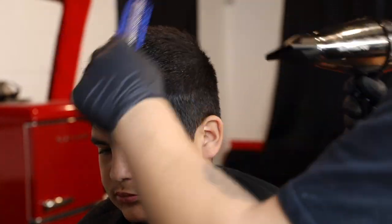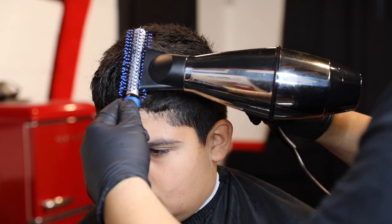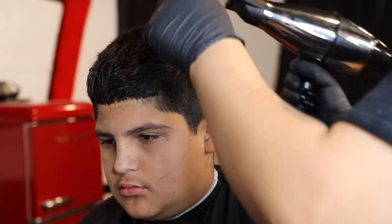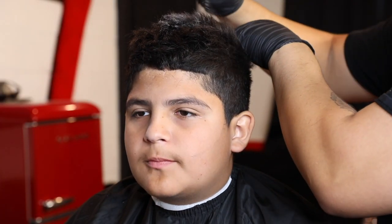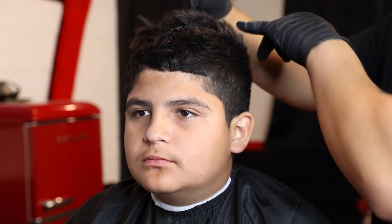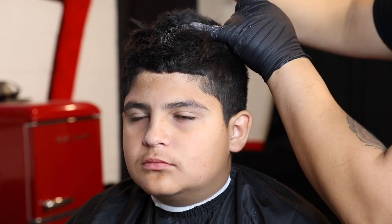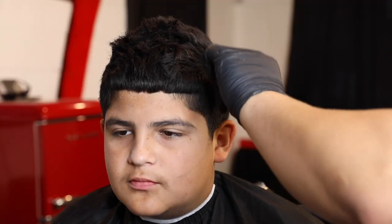Right here what I do is come in with my blow dryer and just blow dry it so I can see everything and give it a nice matte look. I put some hair serum on before this to protect the hair from damage. After I'm done blow drying I add a texture powder just to give it a dry matte look — the desired look I'm going for.